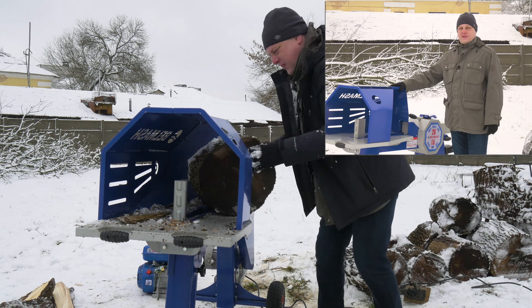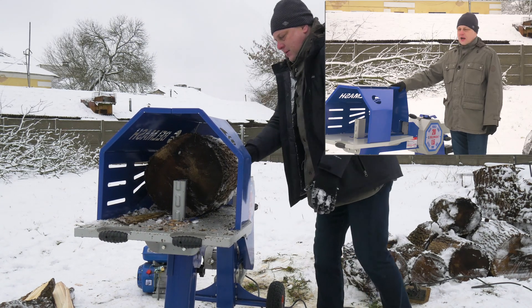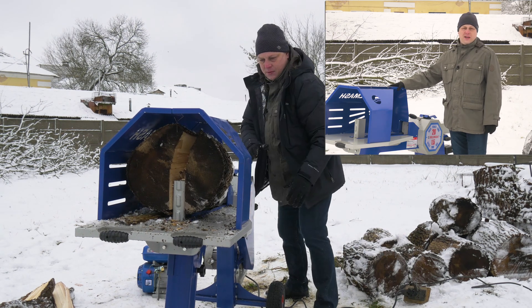In accordance with European safety guidelines, Belmarsh lock splitters are equipped with an upper protective housing to avoid lock parts and debris flying around.